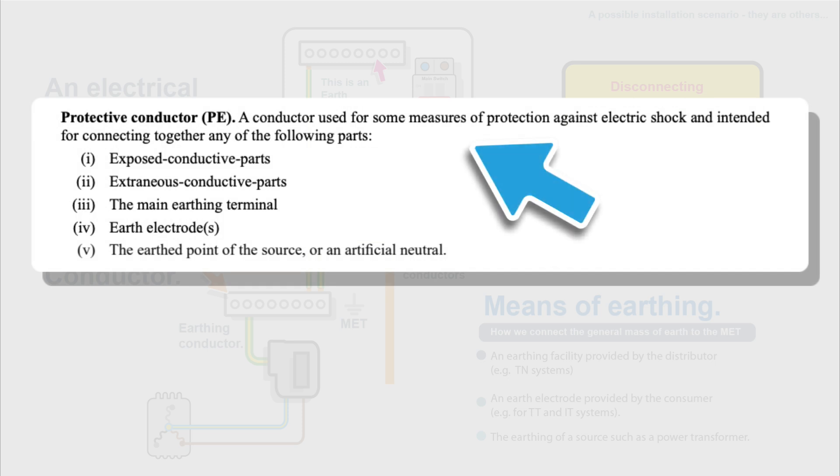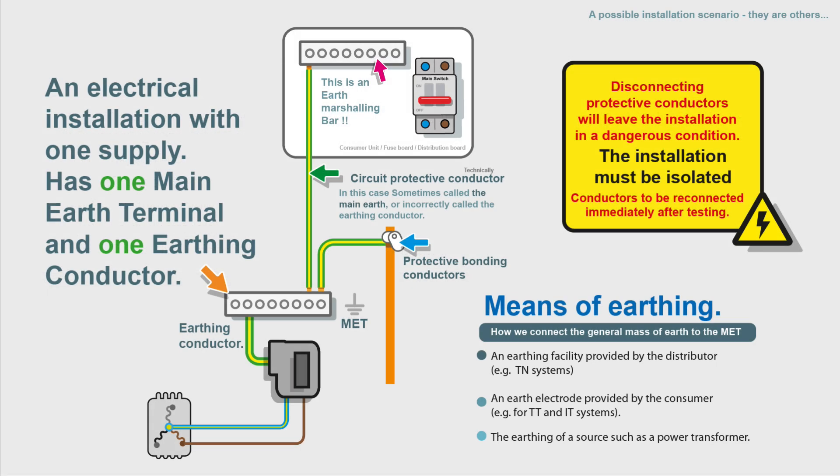BS 7671 defines a protective conductor as a conductor used for some measure of protection against electric shock, intended for connection to exposed conductive parts, extraneous conductive parts, the main earthing terminal, earth electrodes, or the earth point of the source or an artificial neutral. If you have an electrical installation with one supply, you only have one main earthing terminal and one earthing conductor. The earthing conductor connects to the means of earthing — this can be a facility provided by the distributor (TNS or TNCS), an earth electrode where we connect to a rod in the ground, or the earthing of the source such as a power transformer.